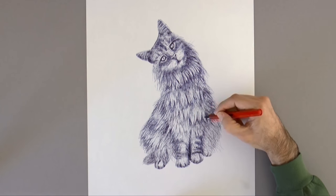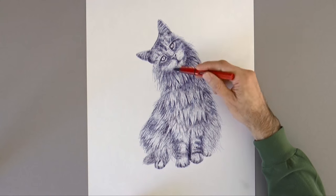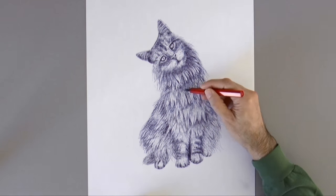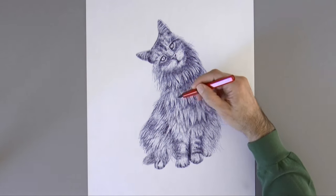Here I am darkening further under the layers of fur that is sticking out, to show better the layers. Because the fur that is sticking out obviously creates a shadow under it, so we should show this.